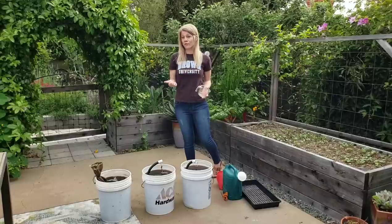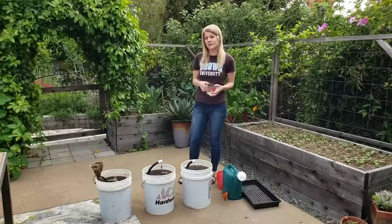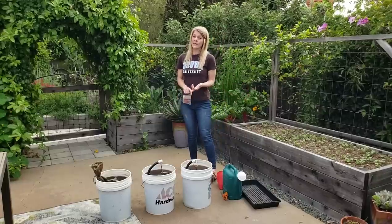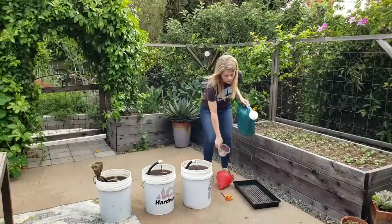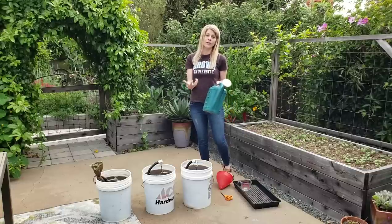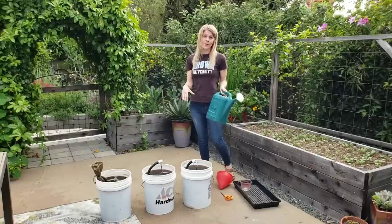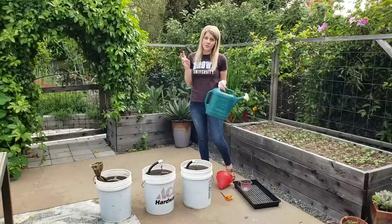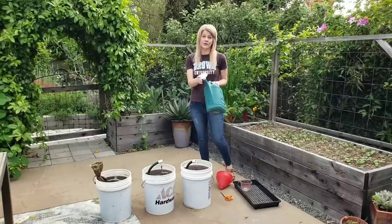If you're going to use it as a foliar spray — plants can actually uptake it through their leaves — or if you want to more evenly spread it throughout a bed for something like radishes or carrots, you might want to put it into a watering can. The holes are going to get all clogged up, and the same within a sprayer. So for that, you want to squeeze the heck out of the tea bag to really extract as much of the worm casting juice back into the bucket, then take those spent worm castings out of the bag and use them somewhere else in your garden — around the base of a tree or into a raised bed. You just don't want them going into your container so it doesn't get clogged.